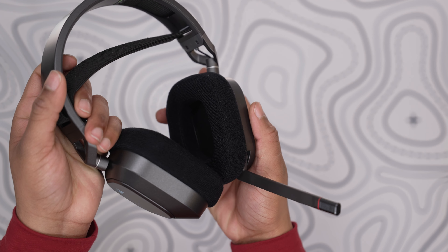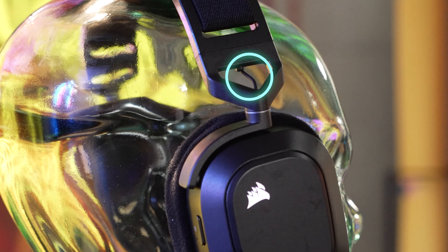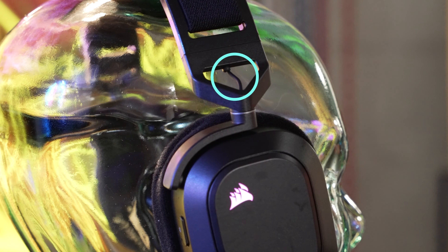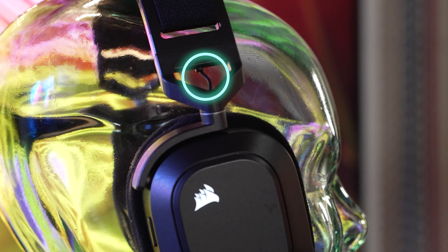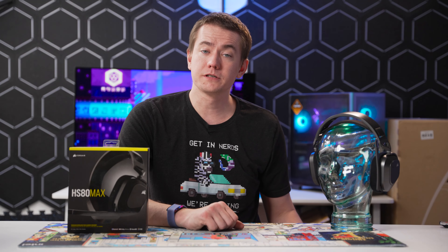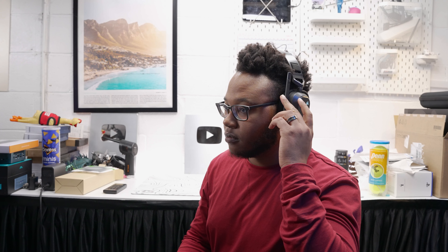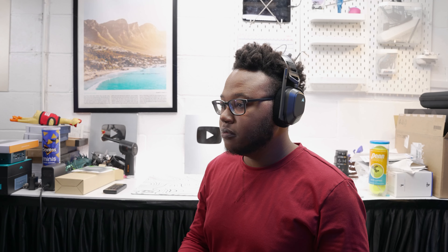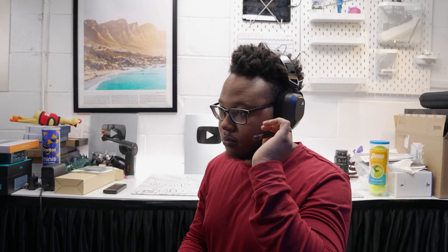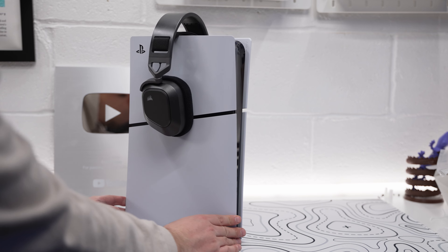Looks-wise, the HS80 Max has a clean design without an overabundance of RGB. We're not a fan of the exposed wiring feeding into the ear cup — not really an aesthetic dislike, so much as we don't like running the chance of the headset breaking from the cable getting snagged on something. Some of us also prefer a detachable or retractable microphone, although this one is thin enough to be unnoticeable when flipped up. People will still know this is a gaming headset if you take it anywhere else though.